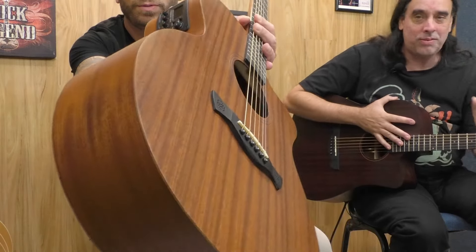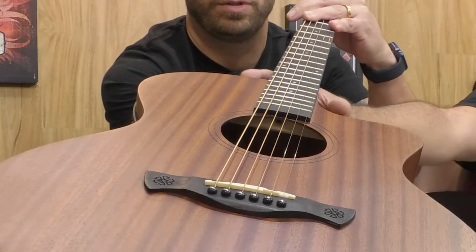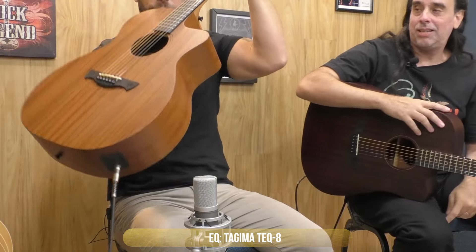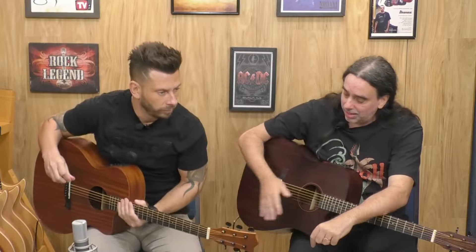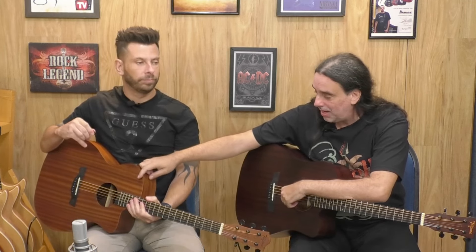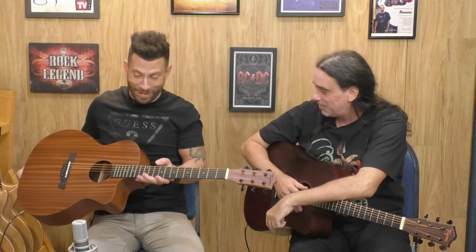Com o Tag 8, que é a parte elétrica dele. Como vocês viram, ele tava ligado agora. Ele tem o tampo em sapele laminado, lateral sapele, braço cume, escala em technical wood, cavalete em purple. A descrição completa está aqui na descrição.